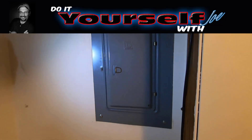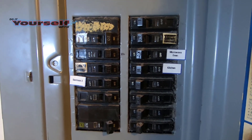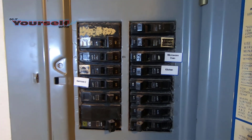First thing you need to do is locate the circuit panel. The circuit panel is going to be located in either your basement, a closet, a laundry room, or it may even be in your garage.